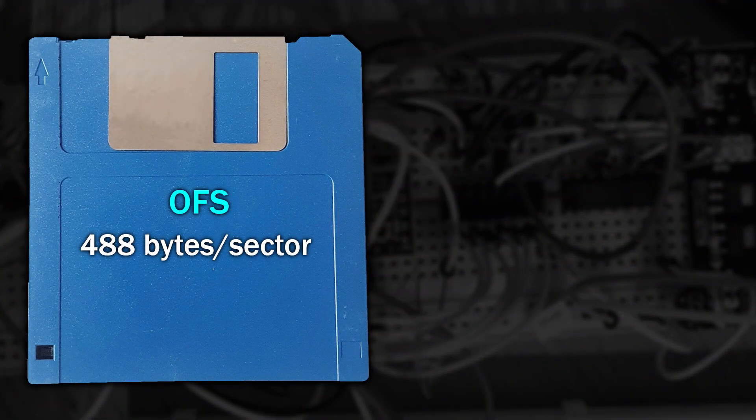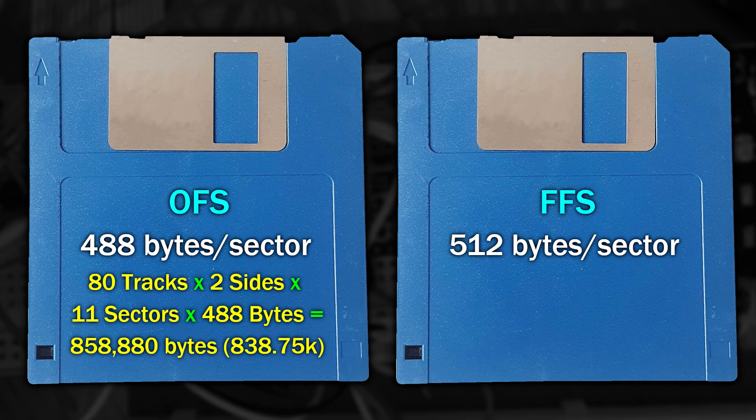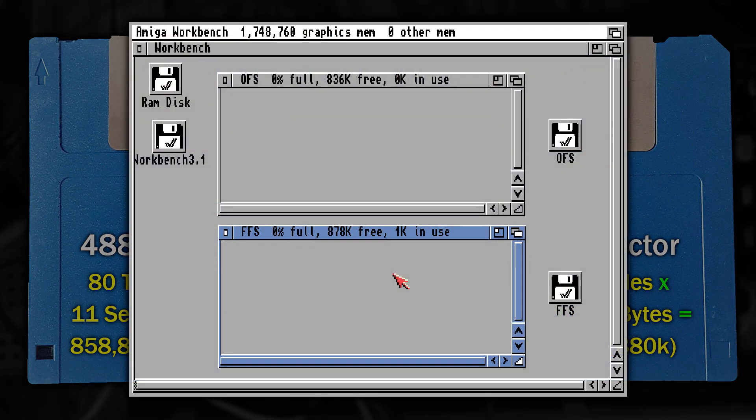So that's the PC disk done — what about the standard Amiga disk? Well, it's much the same except instead of 9 sectors per track, the Amiga manages to squeeze another 2, making it a total of 11. From Workbench 2.0 onwards it supported 2 different file systems: the original OFS and the newer Fast File System, or FFS. Yes, that's what FFS stands for — and not what you were thinking. The major difference from our point of view is their capacity: the original file system stored 488 bytes per sector, whereas FFS stored 512 bytes. Each sector had a header in front of it which was 28 bytes long. Doing the maths, we can now store around 838K on an OFS disk and 880K on an FFS formatted disk — if you don't believe me you can see it here in this Workbench screenshot.